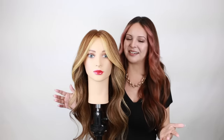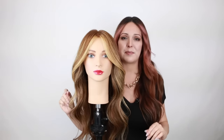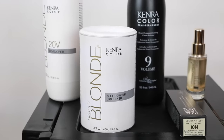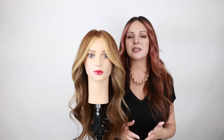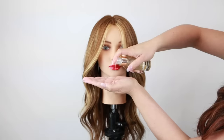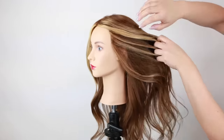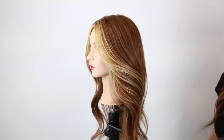Here's the final result of our perfect money piece using all Kenra color. A quick recap: I used a triangular section toward the top, added two back-to-back baby lights on the sides, and in the interior used back-to-back baby lights with teasy lights — all with blue powder lightener at 1-to-2 mixing ratio with 20-volume developer, processed 30 minutes. For the final glaze I used demi permanent 10N at 1-to-2 with 9-volume developer for 15 minutes. For the final style I used Kenra Platinum Luxe Shine Oil on damp hair, gave her a blowout and beautiful curls. The Luxe Shine Oil gave her thermal protection and shine. I really hope you enjoyed this tutorial — give it a thumbs up, subscribe, and check out my other tutorials!